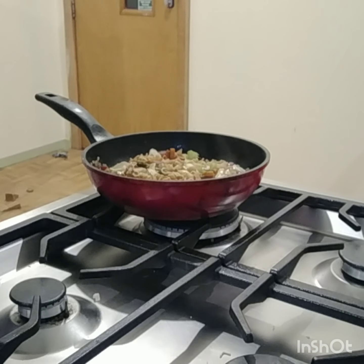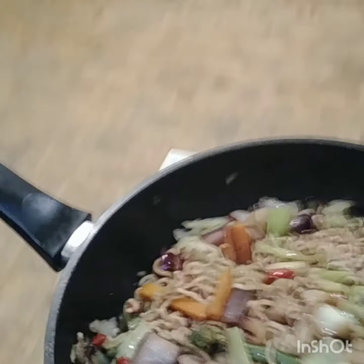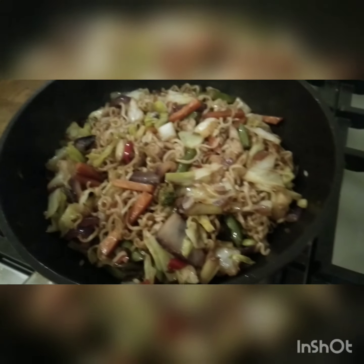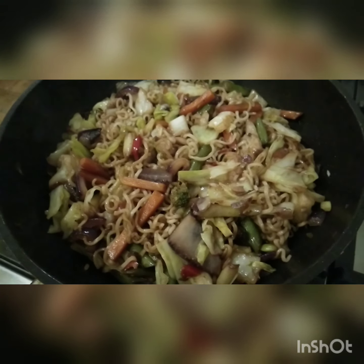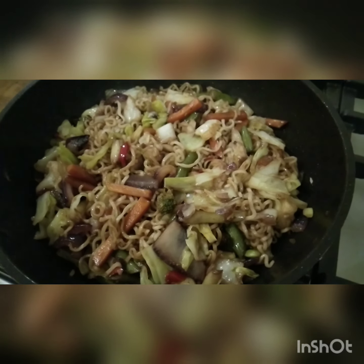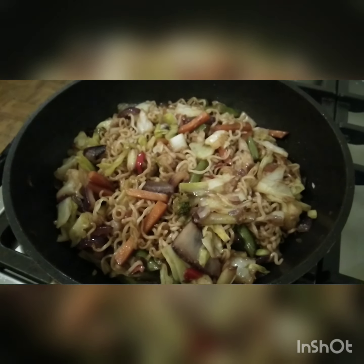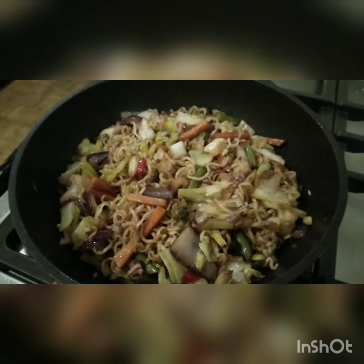Tcharan! Our pancit canton with vegetables is done. Ready to serve — pancit canton with mixed veggies. That's what we're gonna have for dinner tonight.